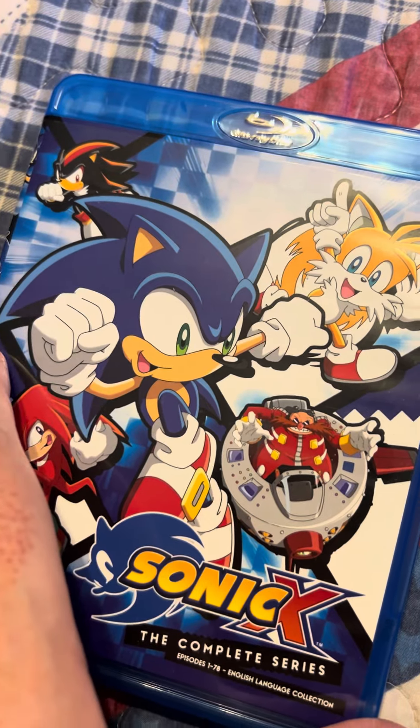Let me go ahead and open up the packaging real quick. I've got my key fob with me so I'll just use that. Alright, here it is — Sonic X. Got the packaging off.